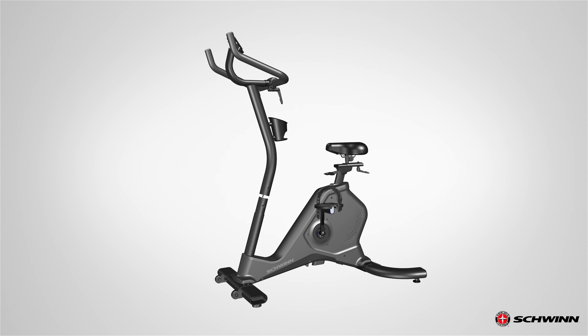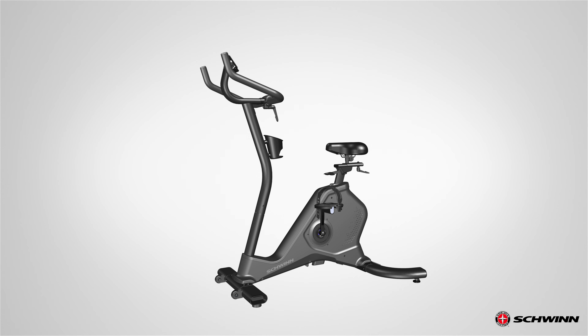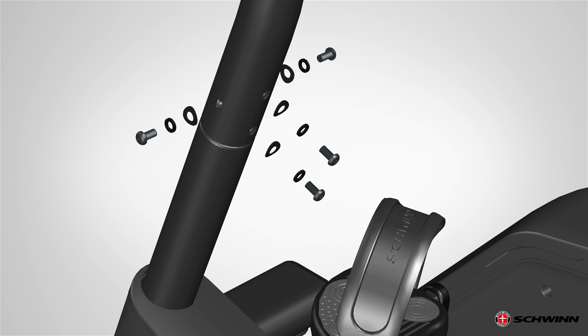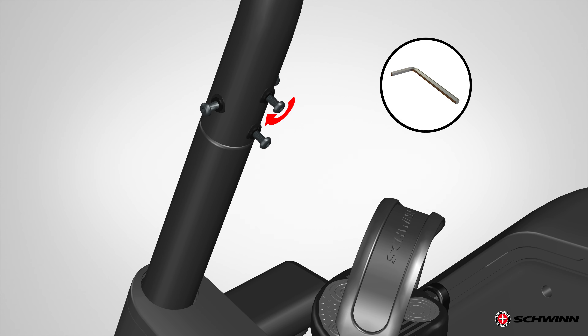Align the clips on the cable connectors and make sure the connectors lock. Make sure the console cable does not fall into the console mast. Using the previously removed hardware, install the console mast to the main assembly. Align the curved washer so the surface is flush with the console mast tube. Fully tighten the hardware using a 6mm hex wrench.